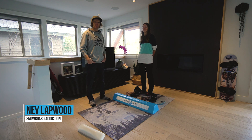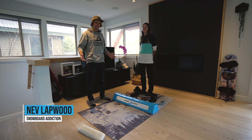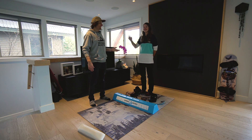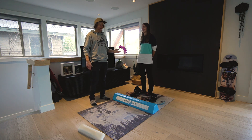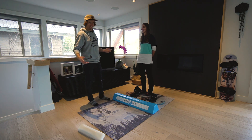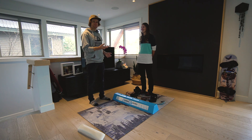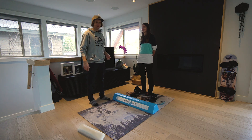Hey, this is Nev Lappin from Snowboard Addiction. We're at my house in Worcester today filming a couple of little bounce bar tips. We have Domi — she is a Snowboard Addiction fan and we're here to help her improve her riding today. She's been snowboarding for three years and is currently doing her qualifications to become a snowboard instructor.